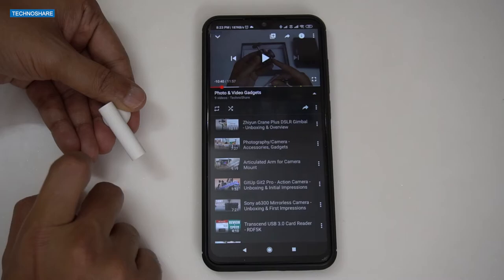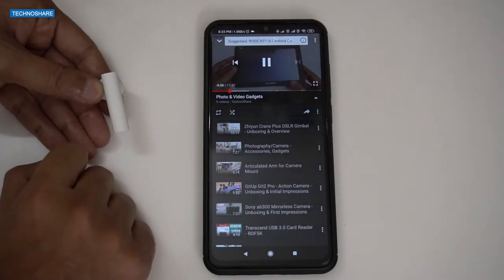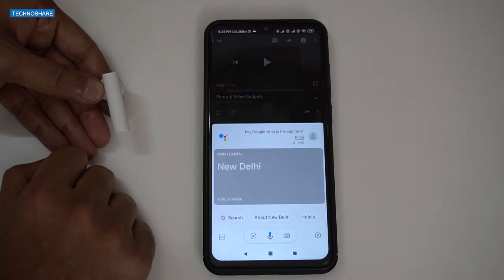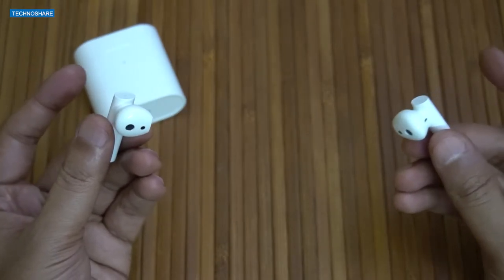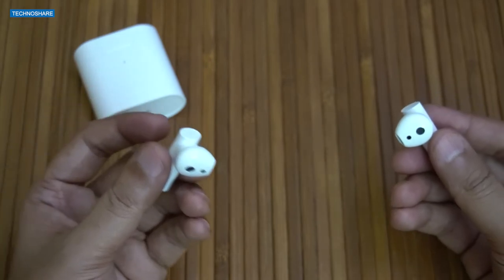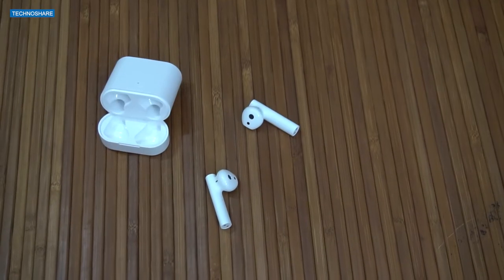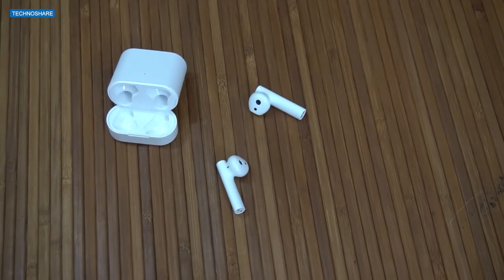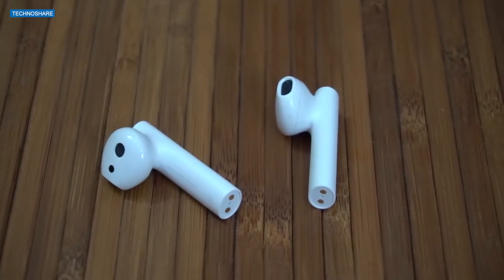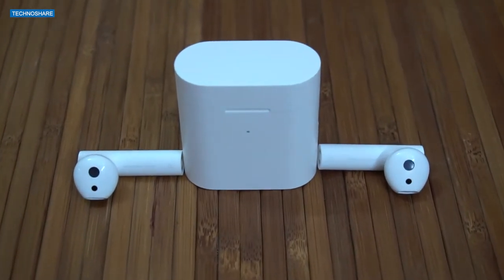We can control the music by double tapping to pause and play on the right earbud, while double tapping on the left will open Google Assistant. Phone calls can be received by double tapping on any of the earbuds. These taps are configurable and can be set to skip between music tracks as well. I noticed a small latency when playing video on YouTube, which doesn't matter much for music but could be an issue when playing games or watching videos.